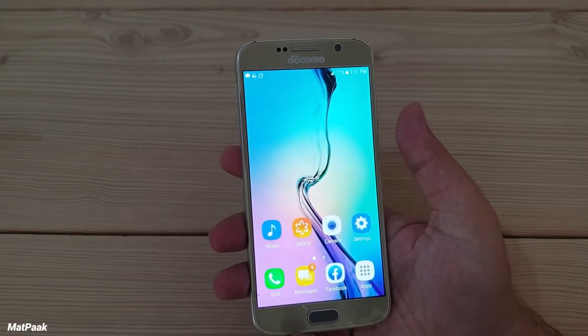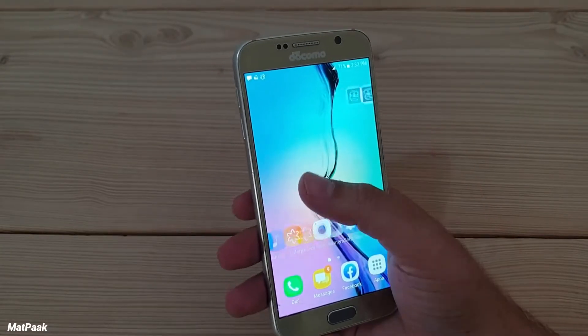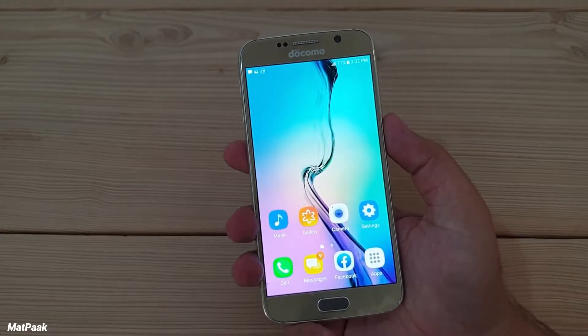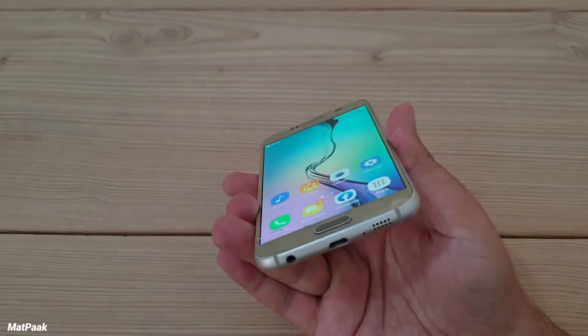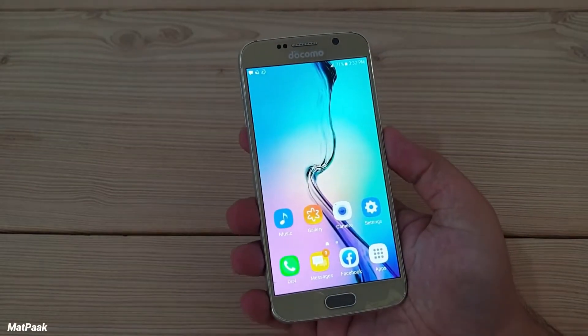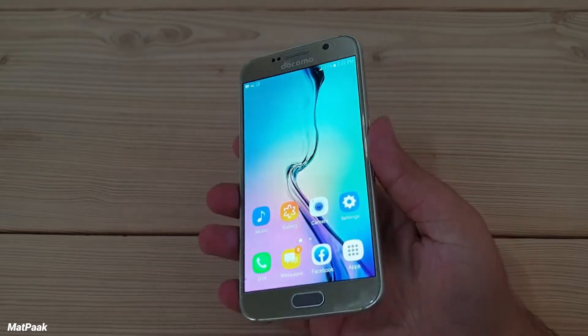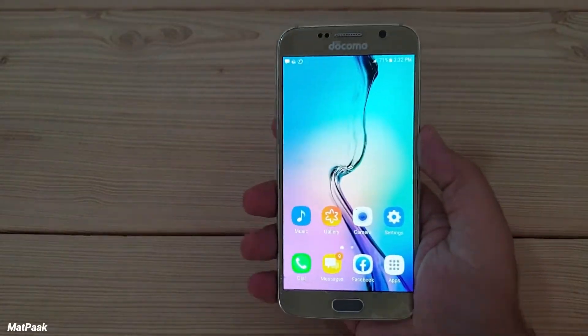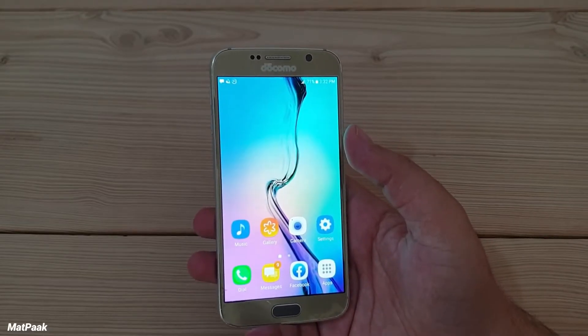It has a very good camera as well — 16 megapixels with OIS and it can record up to 4K video. It was like a game-changer in the Samsung Galaxy S series due to its build, design, metal frame, and glass back. It was the start of the premium glass and metal phones from Samsung's Galaxy S series, and of course the Galaxy Note series as well.